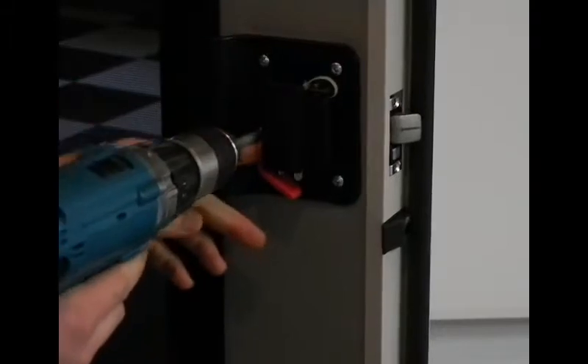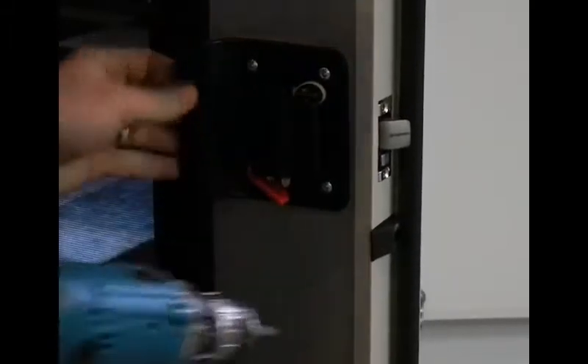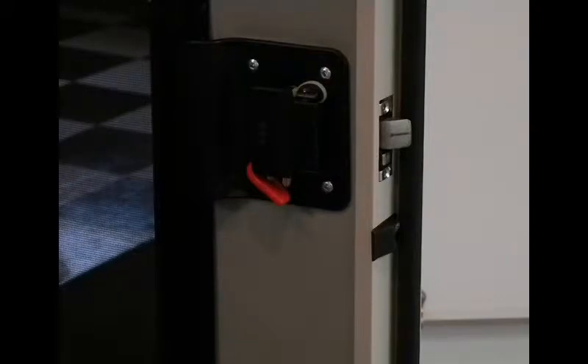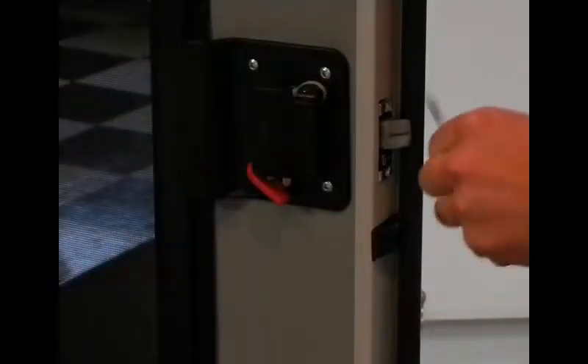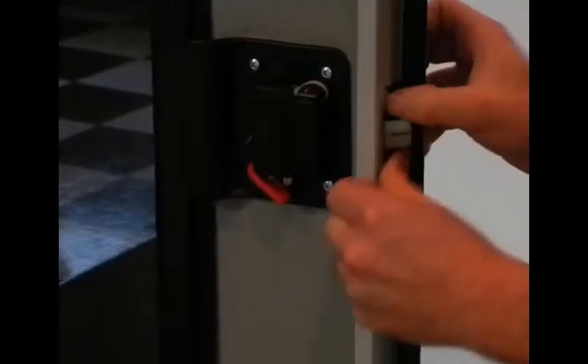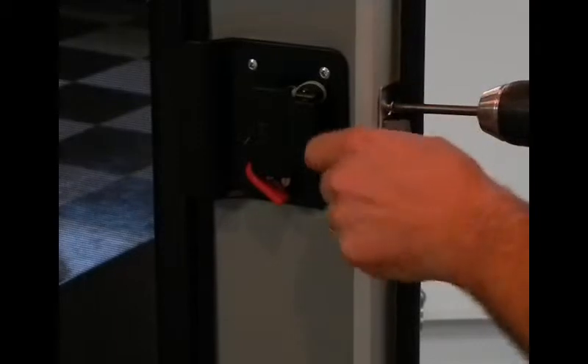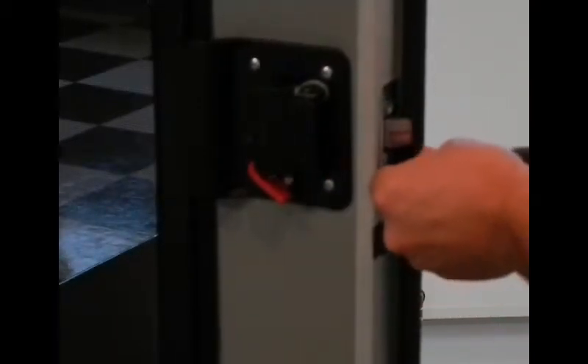Once you have the screws tight, look at it and check to make sure that the latch is lined up and even with the door. Make sure it's perpendicular with the floor or that it lines up with your trim. Now put your plunger cover back on and install the two recess screws into the plunger cover to fasten it.